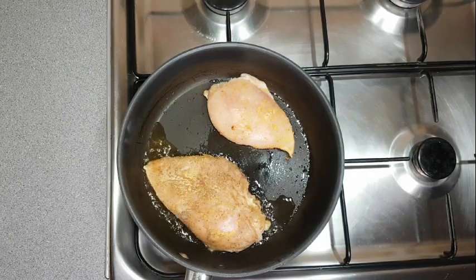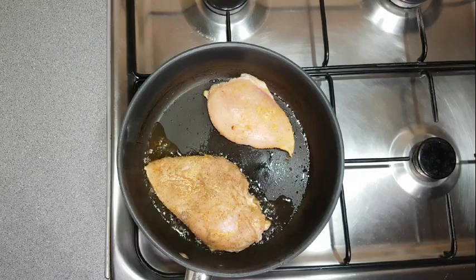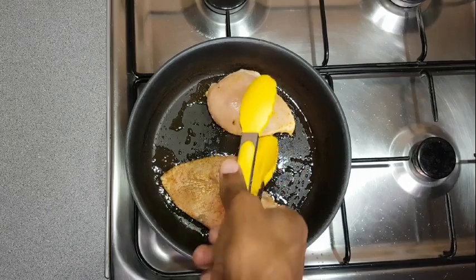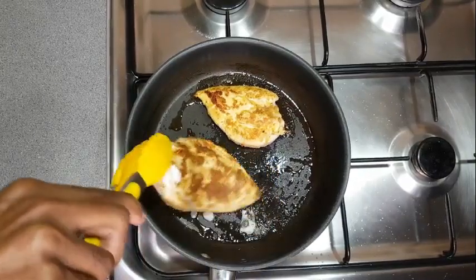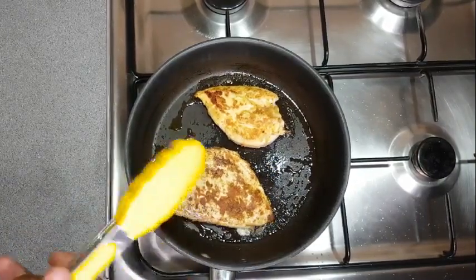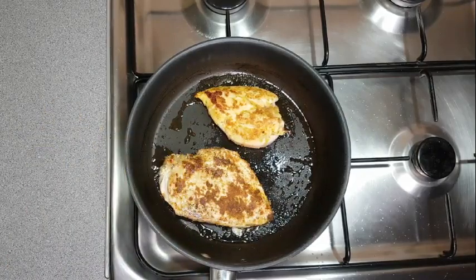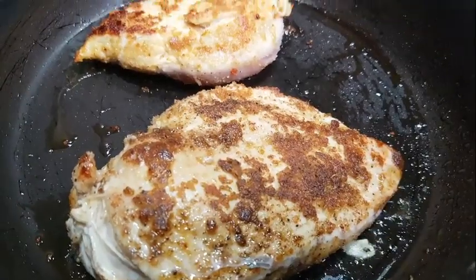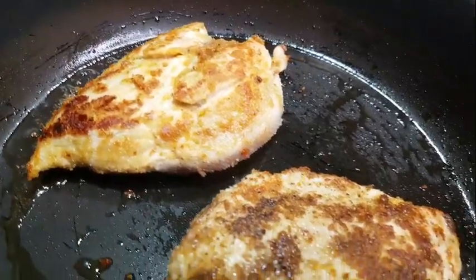Be very patient with this chicken, and don't use something to poke the chicken — you don't want that juice to escape. Use something that can flip the chicken and not poke it. Look at the colour just coming on real nice. You can see the juice is kind of trapped on the inside.